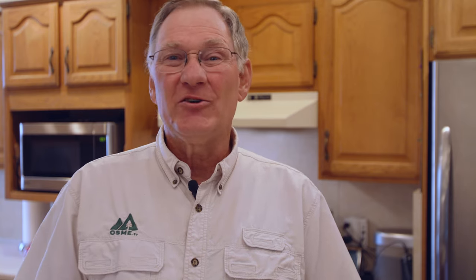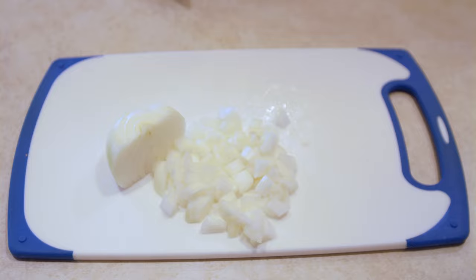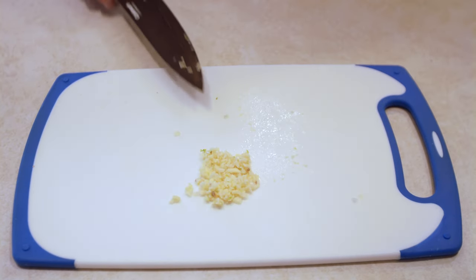The first thing we're going to do is take our smoked sausage and cut it into one quarter inch slices. Next we're going to take one large onion, cut it in half, and chop one half up to add to our ingredients. The next ingredients are bell peppers — one half red and one half green. Next we'll add a cup of chopped celery, and then we'll mince the garlic.